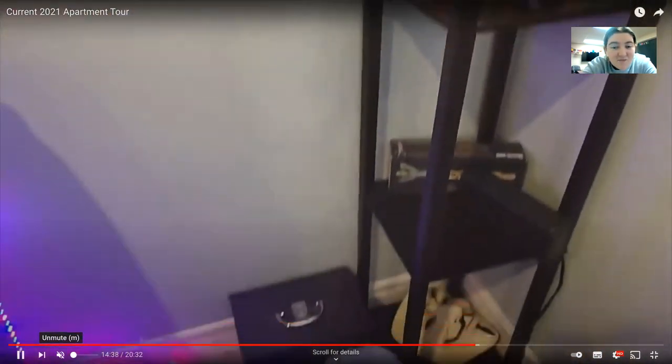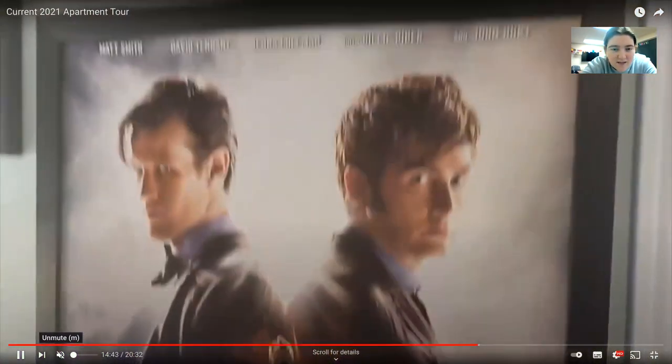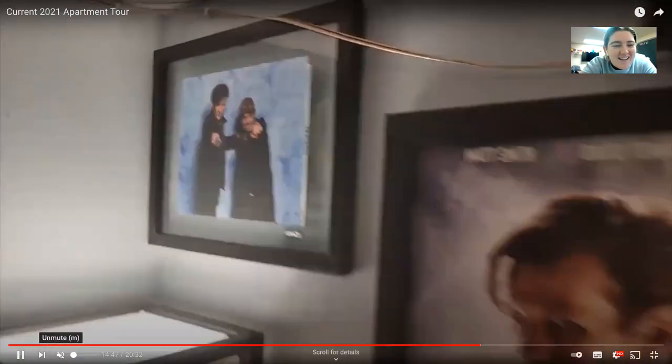Those Dragon Ball figurines are now on top of the air purifier. Is that a V for Vendetta mask down there? Yeah, I have him over by my lamp now, kind of just dangling over. Your update video is going to be a big one. I'm waiting until the door and the console come in, and maybe the glass cabinets as well.